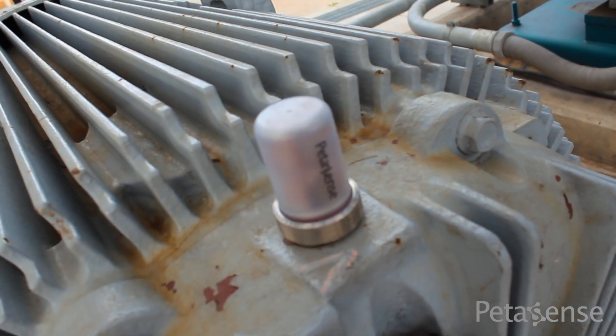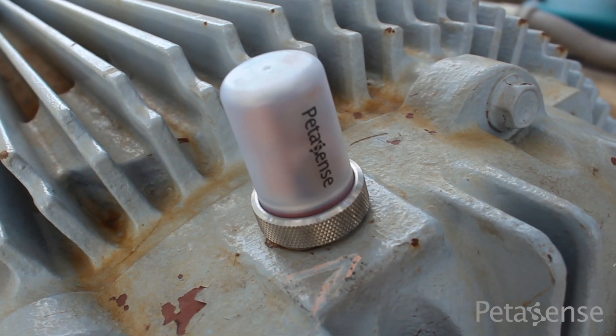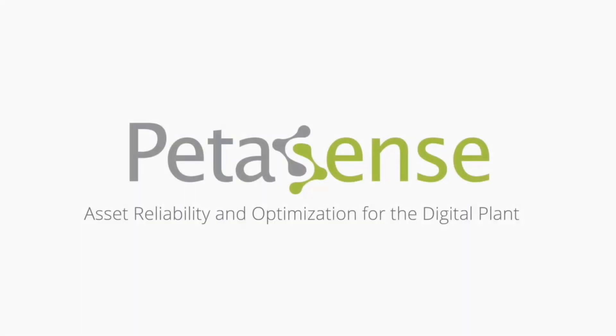At Petasense, we combine cutting-edge technology with traditional maintenance insights to improve industrial reliability, one asset at a time. With the launch of our VM3, we offer a simple yet powerful way to make digital transformation a reality. For more information, visit petasense.com and feel free to schedule a demo with one of our experts. Petasense — asset reliability and optimization for the digital plant.